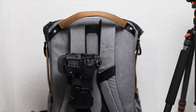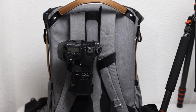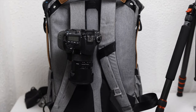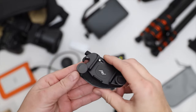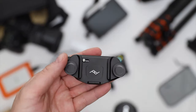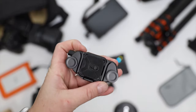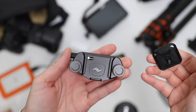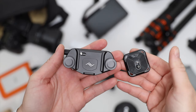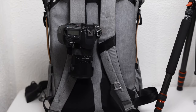The third item is the Peak Design Capture Clip Version 3. It allows you to mount your camera to a backpack strap to keep your hands free and your camera close by. It uses large thumb screws — you open it up, slip it over your backpack strap, and tighten them back down. I suggest buying the kit with the mounting plate. The camera just slides in perfectly since everything is made to work together, and this large button releases it whenever you're ready.